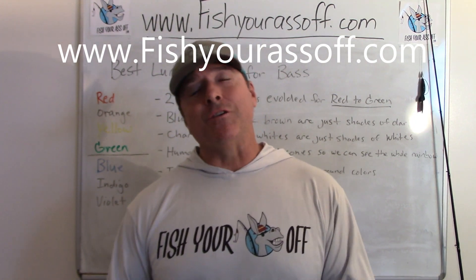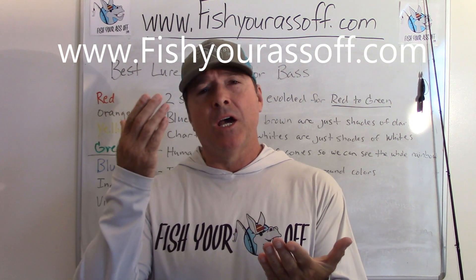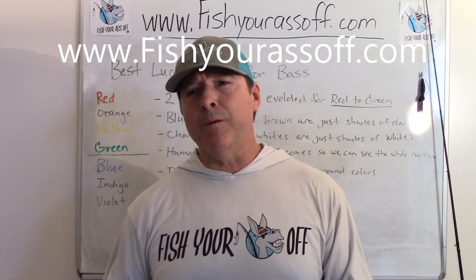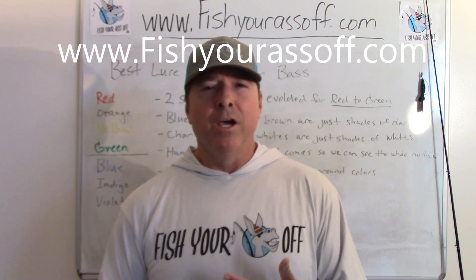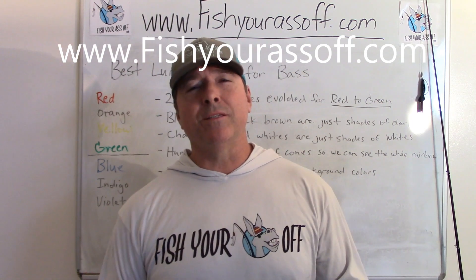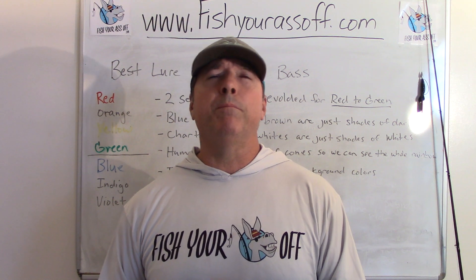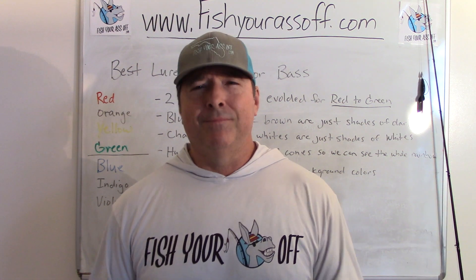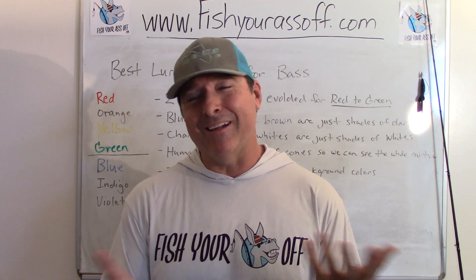Hey, it's Mike over at FishYourAssOff.com, and today we're talking about the colors that bass can see as it relates to lures. When you're out at Bass Pro Shops or one of these places, there's just a million different colors, and whoever your favorite bass pro is, well, he's got to sell you some lures. They get sponsored, they make a lot of money selling lures, so they'll be like, 'Oh, here's the purple neon chartreuse hellfire double-stitched red worm — this is the one I'm catching all these fish with.'